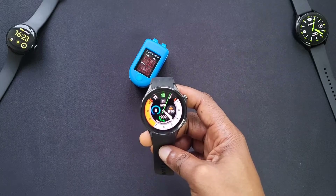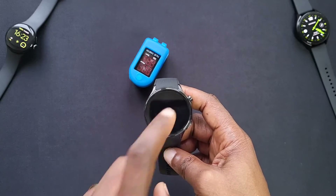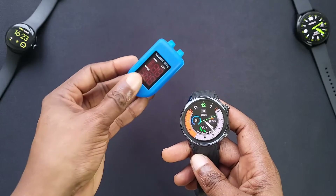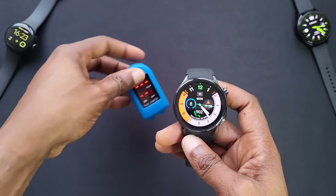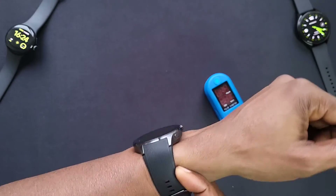Welcome back to another video. In this one we'll be checking the heart rate monitoring and blood oxygen readings on the OnePlus Watch, comparing it to the pulse oximeter to see how accurate it is. Now we've got the watch on, let's check the heart rate monitoring.